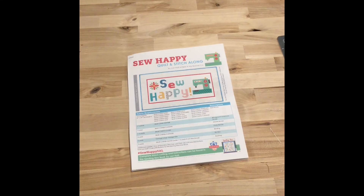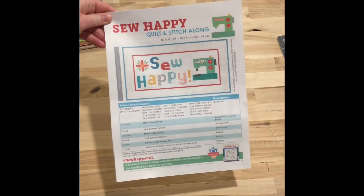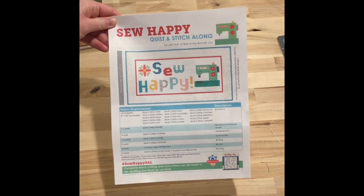Hi and welcome back to my weekday sewing vlog. I'm gonna show you what I've been working on. I'm still working on a couple of different sew alongs. One of them is the Sew Happy quilt along with Lori Holt and Fat Quarter Shop.